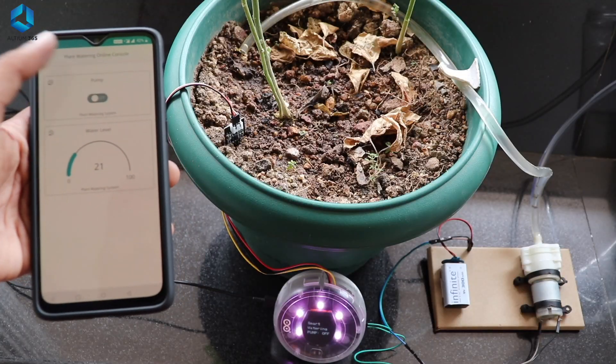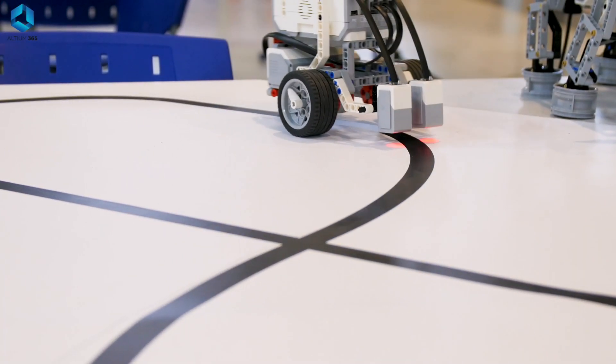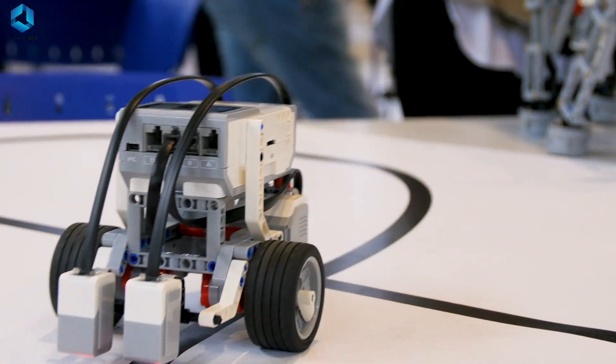One thing to mention: we have different types of actuators and each has its own unique way of being controlled. For each actuator, we use a different circuit. Circuits play a very important role in robotics — in fact, they are one of the four key pillars of robotics.